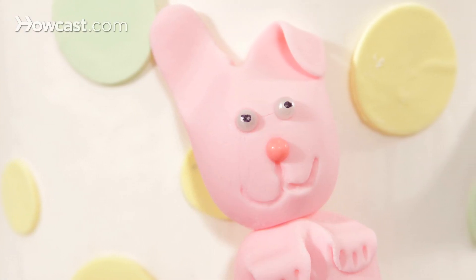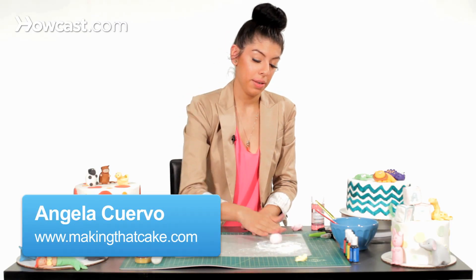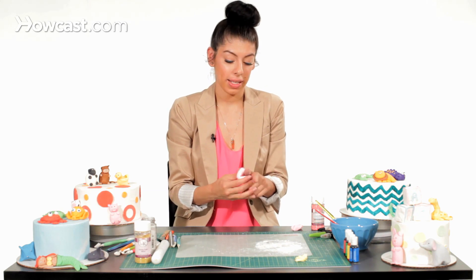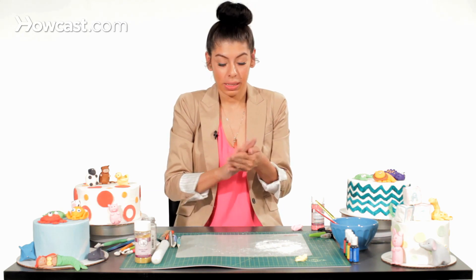I'm going to show you how to make a bunny for a baby shower cake or any other cake you can use it for. I'm going to take some pink fondant pre-made, roll it in some cornstarch so it doesn't stick to my hands, and then I'm going to start with his body.